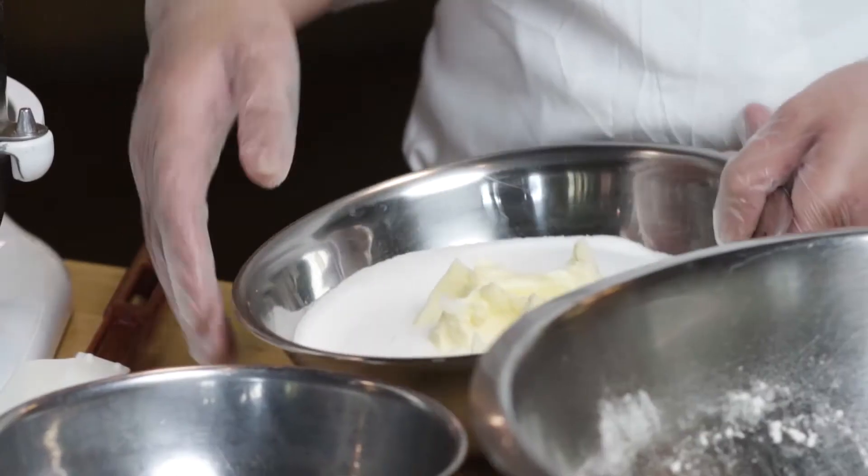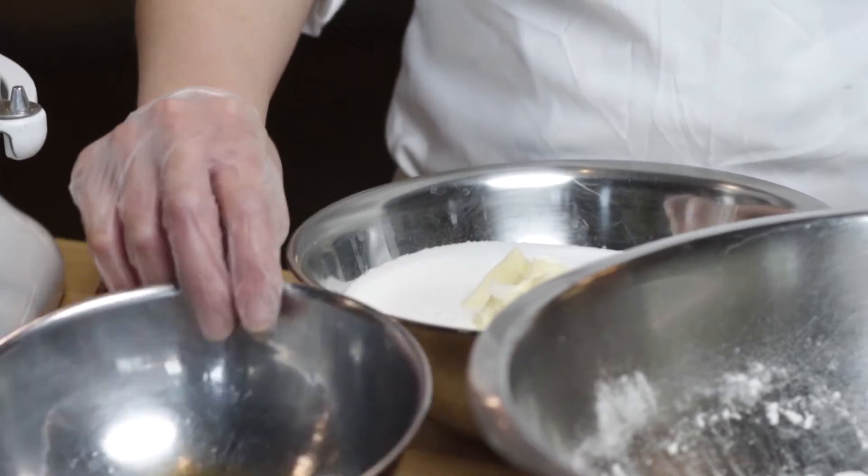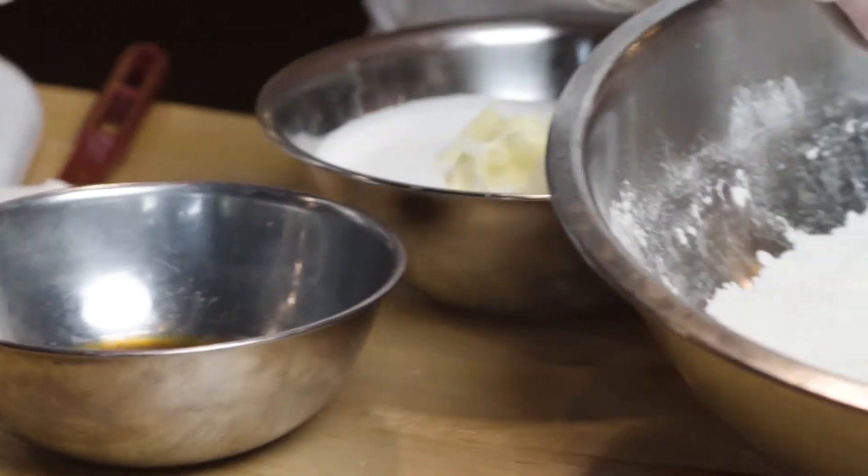So we have our butter and sugar, we have our eggs and vanilla, and we have all our dry ingredients.